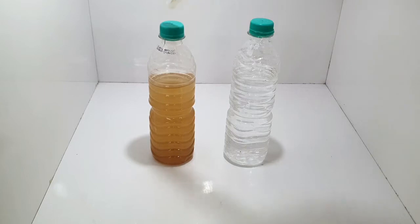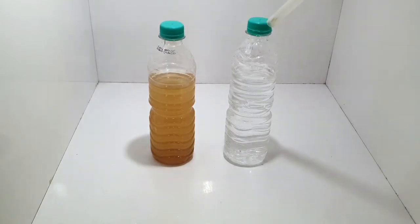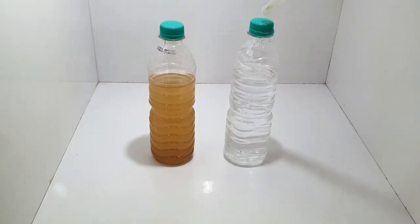This is the actual source water coming in, and after passing through the water treatment plant, this is the output — you can clearly see the clarity of the treated water. Thank you so much.